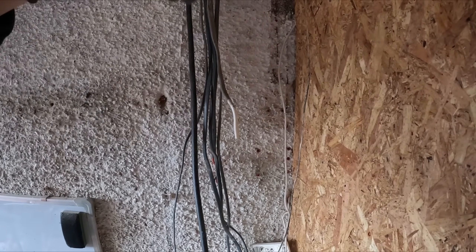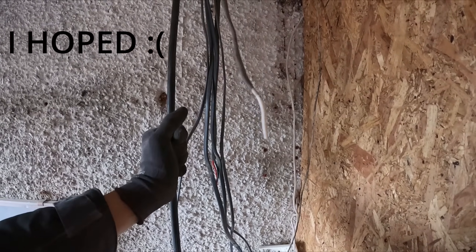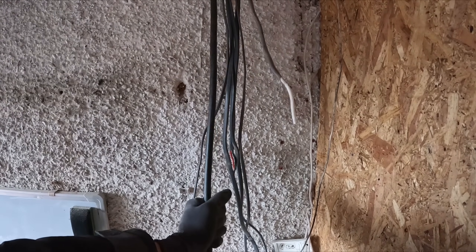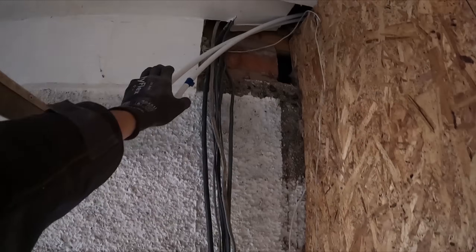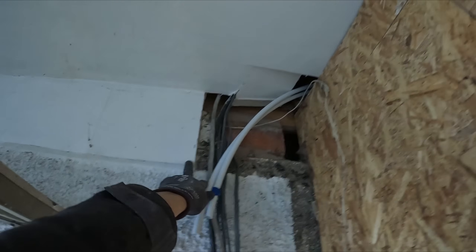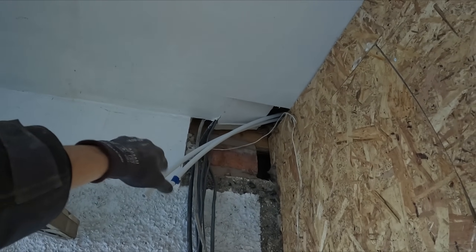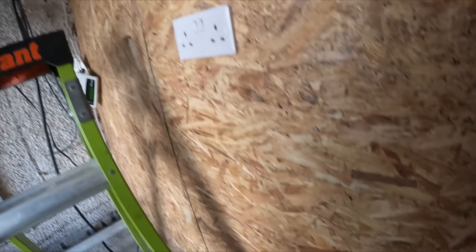I've got some 20mm metal couplers to space the board off so the trunking can sit just flush onto the board and the cables can tuck in behind. The armoured is going to gland straight into the top of the board within the trunking so it's all hidden. I've squared off where the builders chipped the plasterboard - the trunking will sit perfect in there. That loose plaster I'm leaving for the builders to make good at the end. Now I'm going to cut some holes in the trunking, get some fire-rated clips in, and get it all mounted.